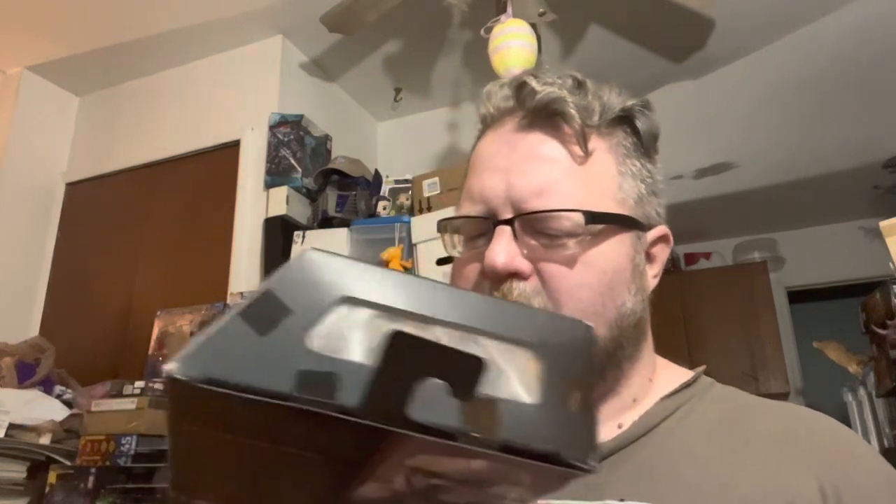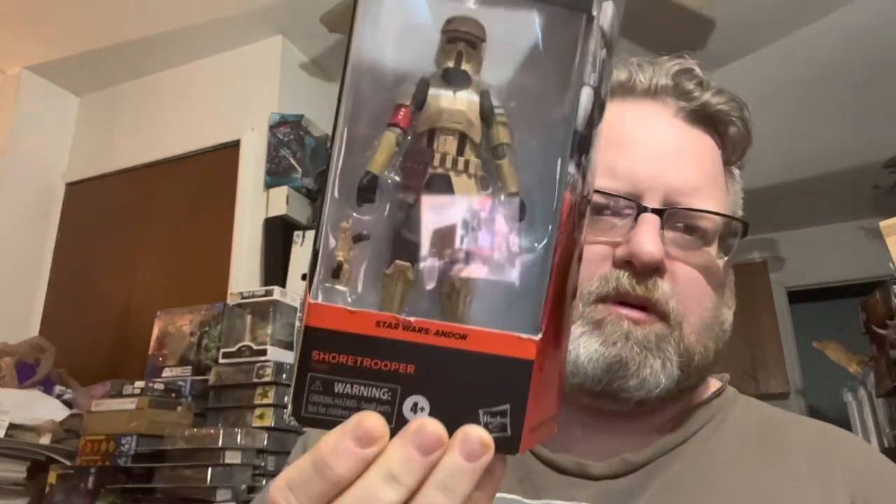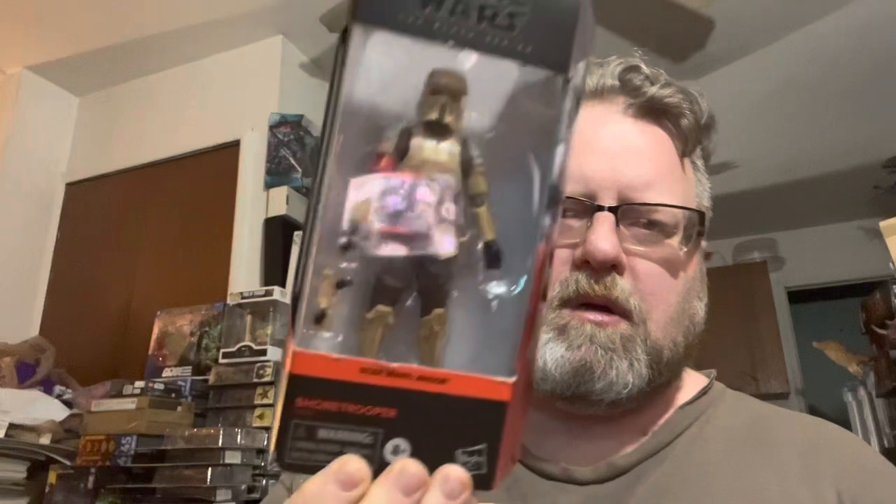Hey, how's it going my friends, it's Ionicus. Today I'm doing a quick review of the Star Wars Black Series Shore Trooper from Andor. This is just a repaint of the Shore Trooper, so it's just going to be a quick comparison of the two, pointing out the differences between the two figures.